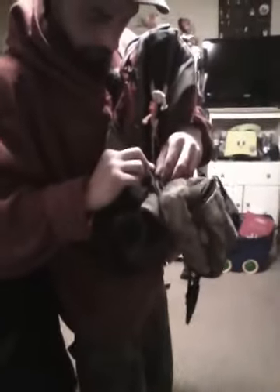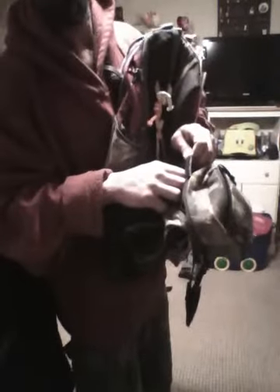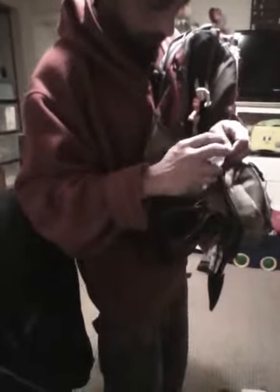We have little pouches in there. We have my small game hunter — wait for it, because there will probably be dogs coming out of the woodwork. That's my coyote hunter.